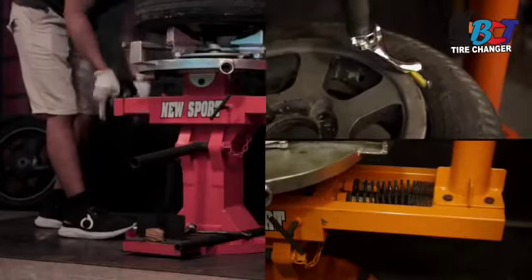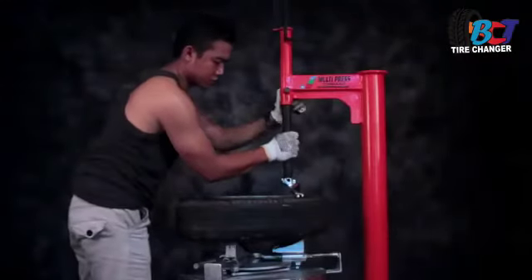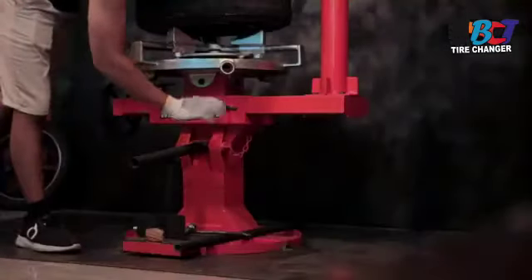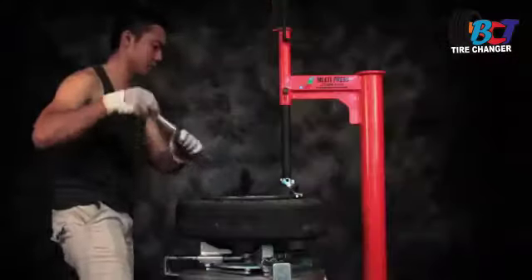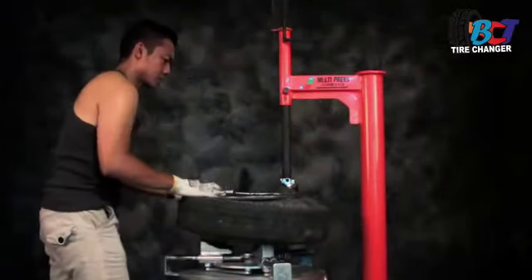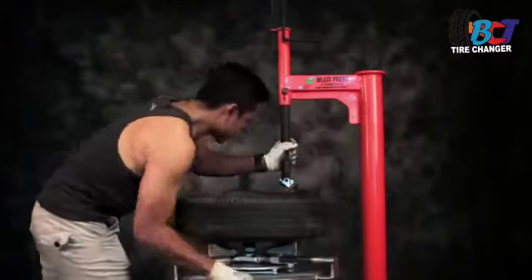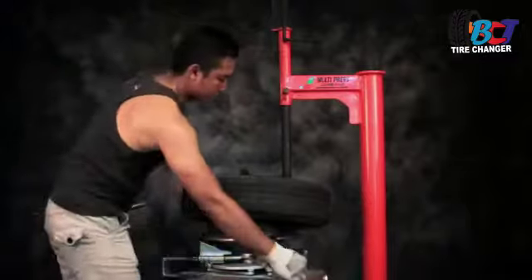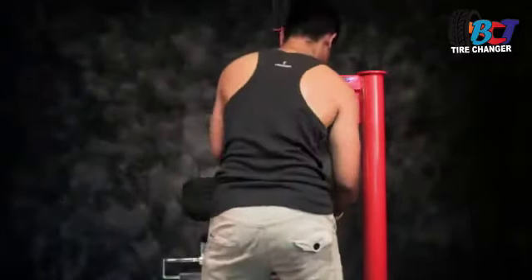Ini kita geser untuk perpindahan ring. Lalu kita kunci biar tidak bergeser lagi. Jadi kalau sistem sliding ini lebih dikhususkan untuk spek ban-ban tipikal berat, karena lebih presisi dan lebih mantap.